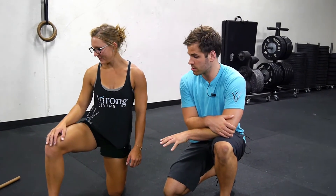For benchmark workout number one, we really want to prepare the shoulders and the bottom of the squat for the movements that we're going to be dealing with. So the first thing we're going to do is put Tia here in a tall kneeling position.